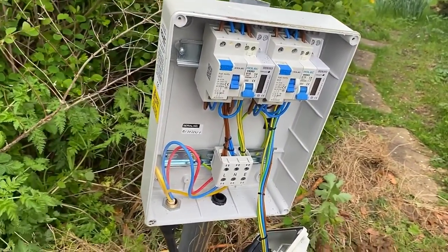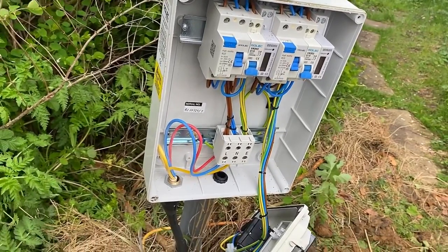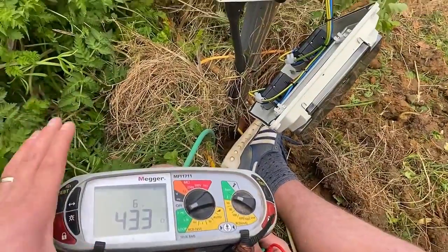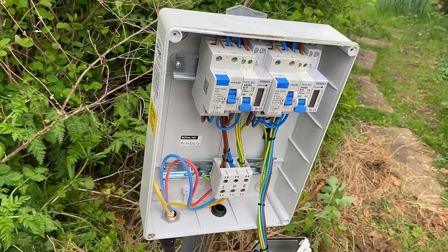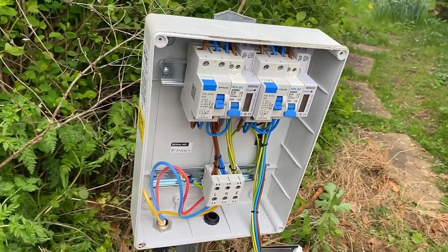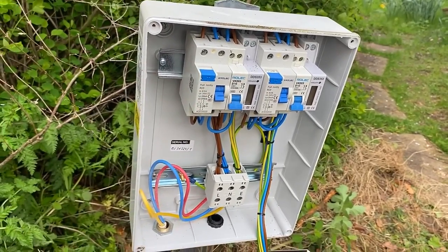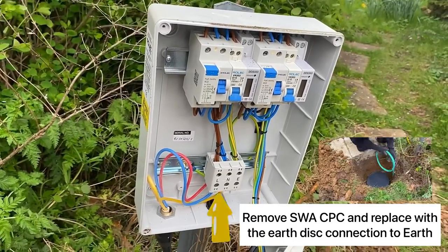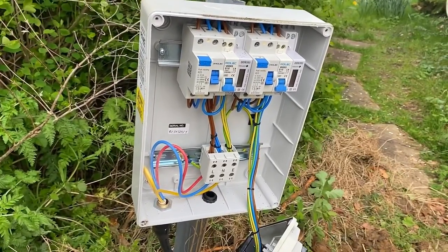The reading is 43.3 ohms. When we first tested it at the original shallower depth we were getting around 60 ohms, so we buried it almost double the depth again. 43.3 is maybe a little high — it's been quite a dry couple of days which will have an effect. However, we do have 30 milliamp RCD protection, and therefore the maximum reading we're allowed is 1667 ohms for the final circuits, to ensure the RCD is offering adequate fault protection.